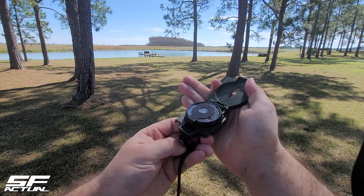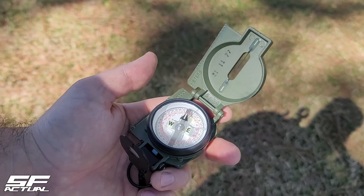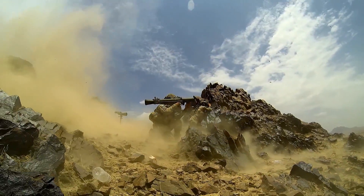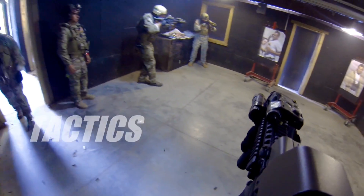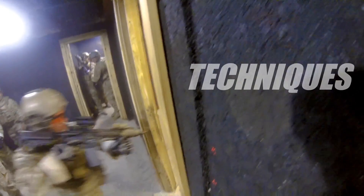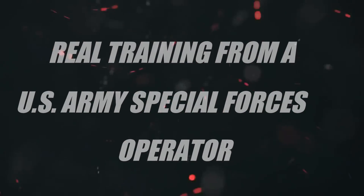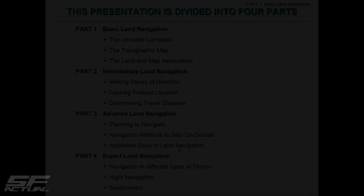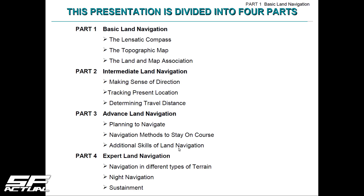On this episode of SF Actual, we'll be discussing basic land navigation starting out with the lensatic compass. SF Actual here. Let's go ahead and jump into this episode on land navigation — I have multiple episodes coming out with this, and starting out we're going to be going over the lensatic compass.